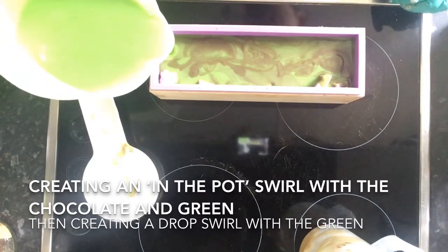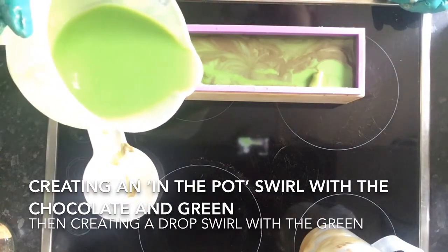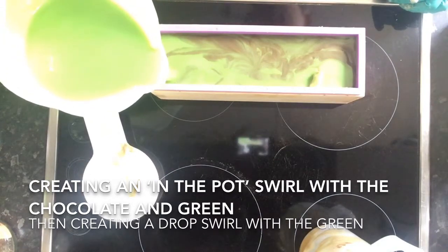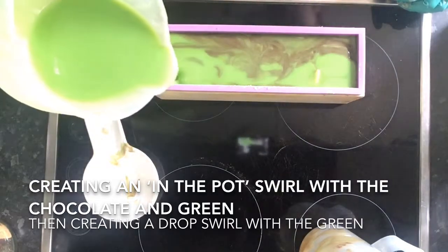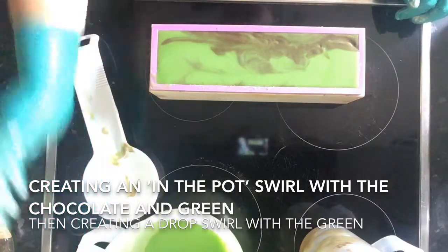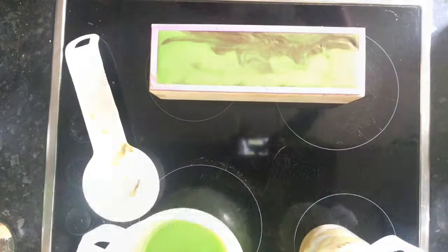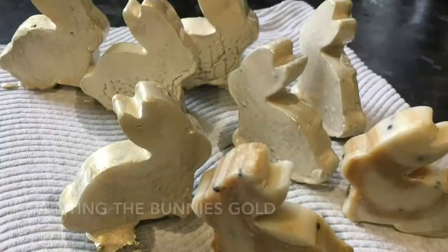Amelia is my little niece — she's the same age as my son; they were born only two weeks apart. Amelia loves playing baseball and she's very smart. I don't get to spend as much time with her as I'd like, but when I do I really enjoy it and she's becoming such a lovely young lady. This is the little cookie cutter I used to cut out my little rabbits.